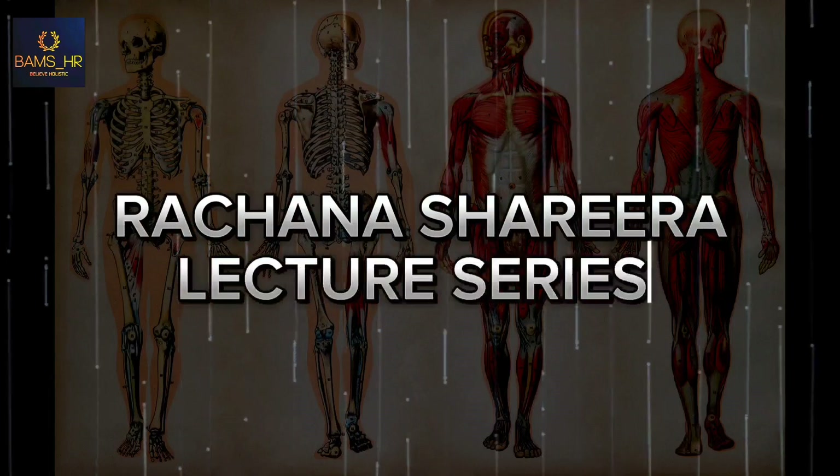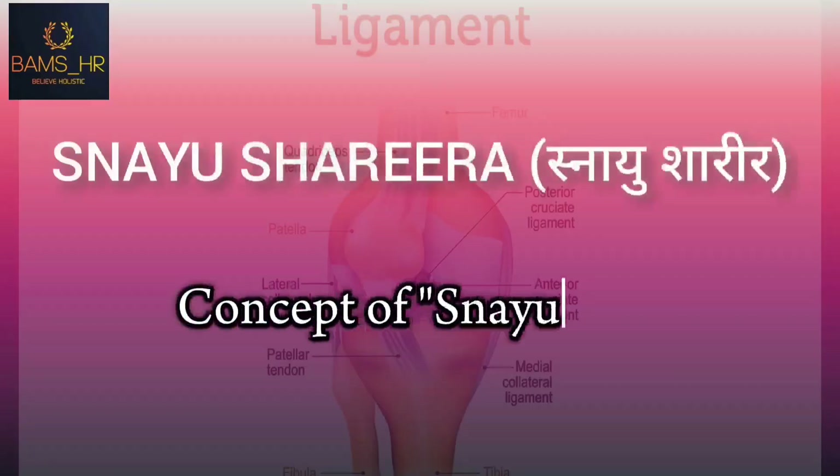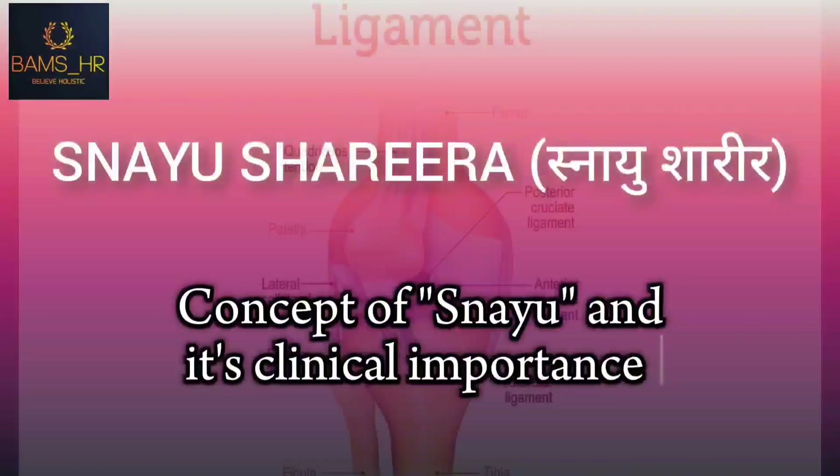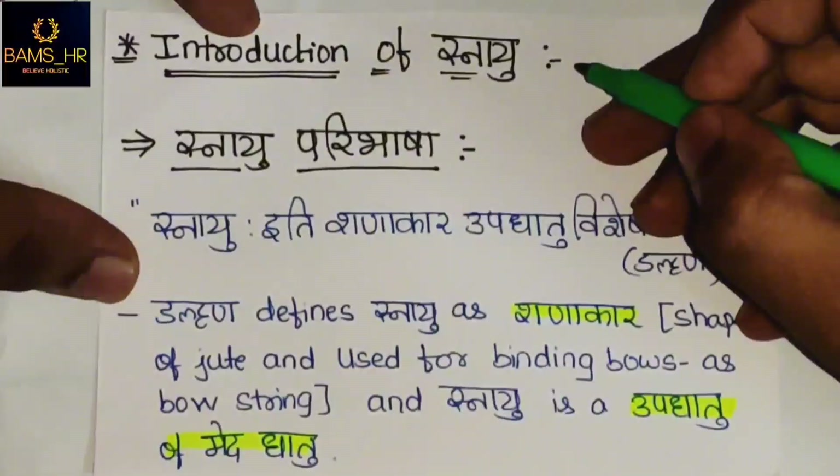Hello guys, welcome to the Rathina Sharira lecture series. Today we will be talking about Snayu Sharira — the concept of Snayu and its clinical importance. Introduction of Snayu, Snayu Paribhasha.